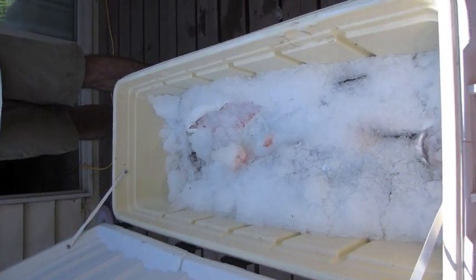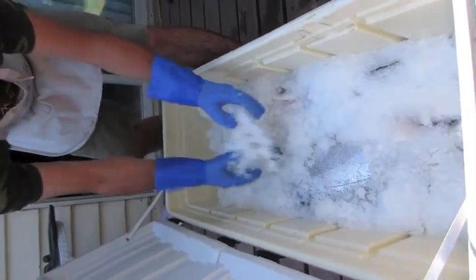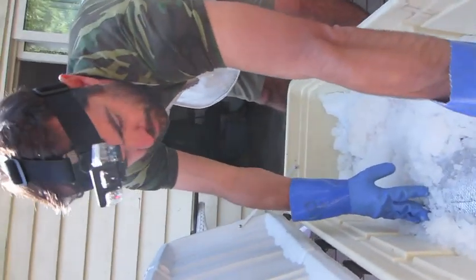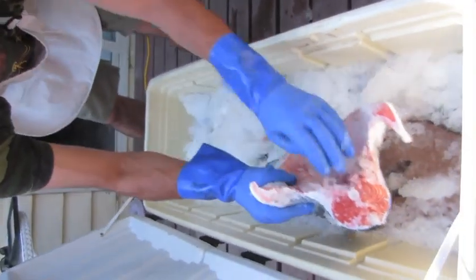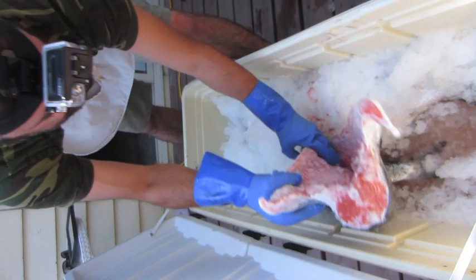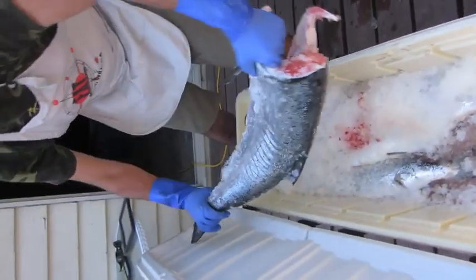The first step is to dig into your cooler and find a nice piece of fish. We use salt ice — salted ice that freezes at a lower freezing point, which keeps the fish a little bit colder than regular ice that you would make your cocktails with. That's a spring salmon, maybe about 20 pounds.